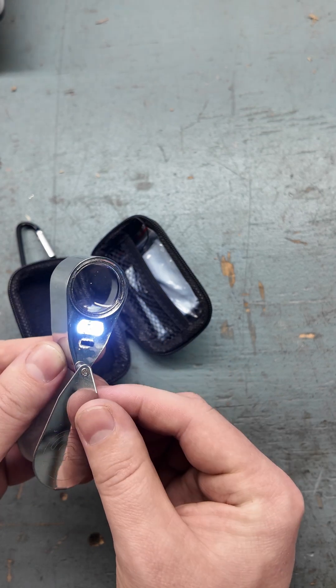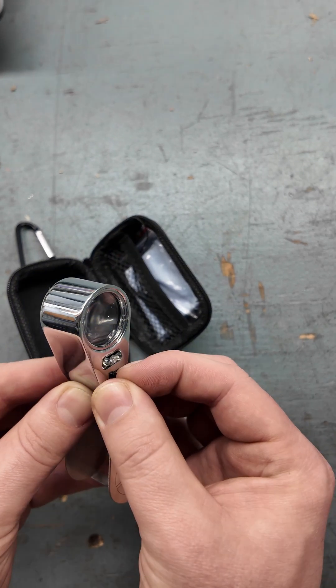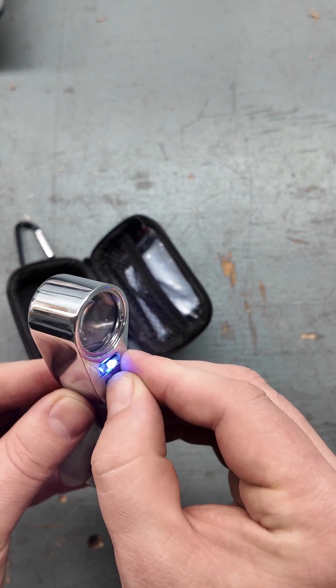It's got this switch on the bottom and you can either have white light if you're working in a dark place and can't see the texture of the rock very well, or you can switch it over and the center LED is a UV LED to check if you have any fluorescent minerals in your hand sample.